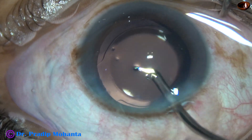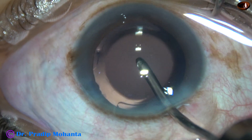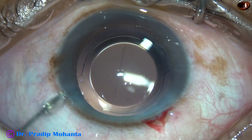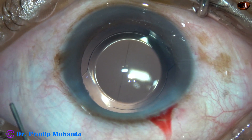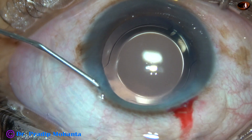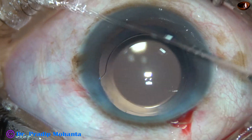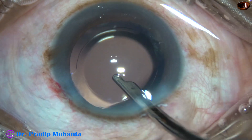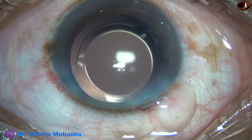This is implantation of a single piece monofocal intraocular lens. This is a very nice technique for soft cataracts — you can call it Mohanta's Lens Tilt Technique, MLTT. The side port is closed by hydrating corneal stroma, a final lavage of the anterior chamber is done with BSS, the anterior chamber is nicely formed and the case is concluded.